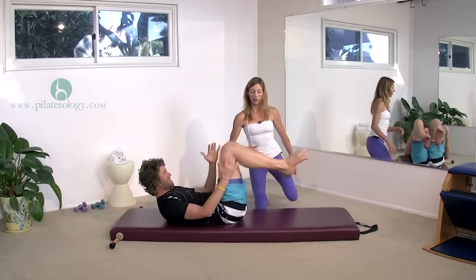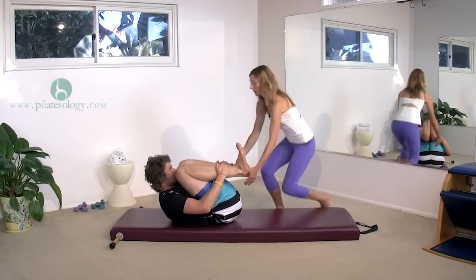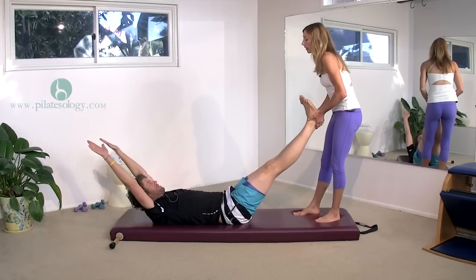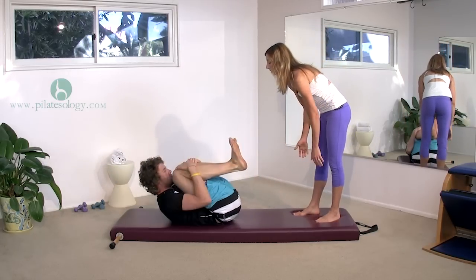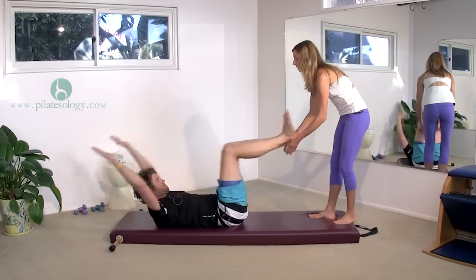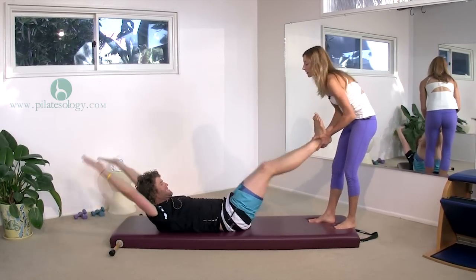Hug everything into a little ball, hands on your ankles, tiny ball. Inhale — reach your arms right by your ears, stretch out long. Arms a little higher. Hug it back in — one. Out, hug it back in — two. Out, pull me in with your stomach — three. Out, pull me in with your stomach — four. Last one.